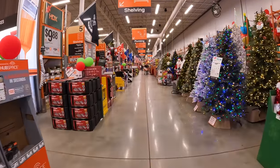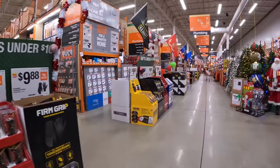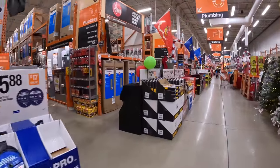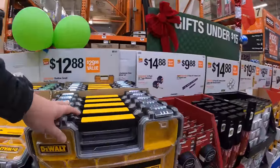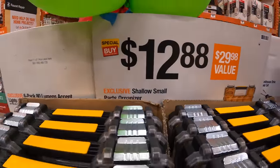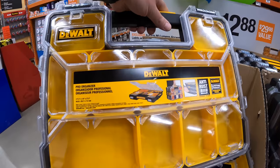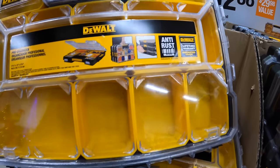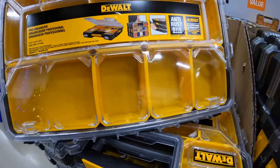We are in Volo, Illinois in northern Illinois. Let's see what they've got for sales — looks like they have a lot of stuff in this location along with some new stuff. They have for $12.88 this shallow small parts organizer by DeWalt. The pro organizer has twelve compartments.